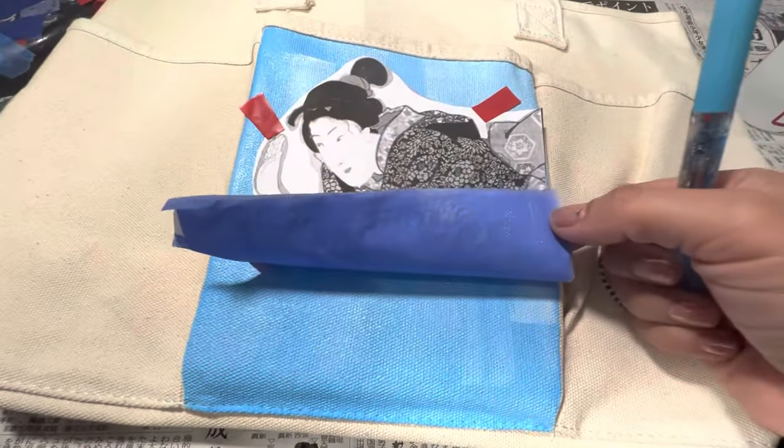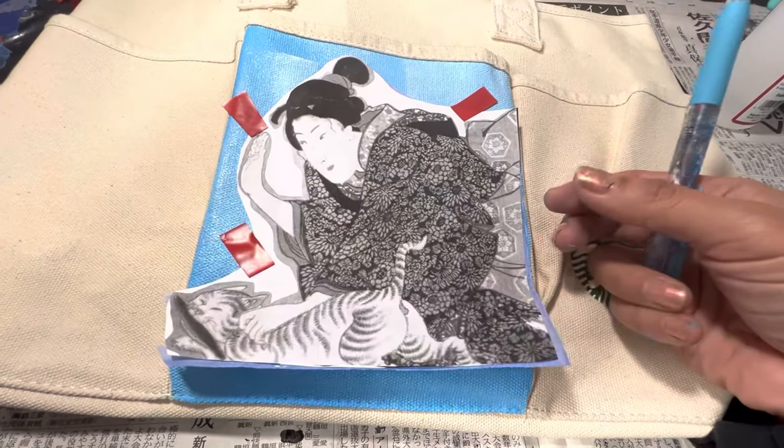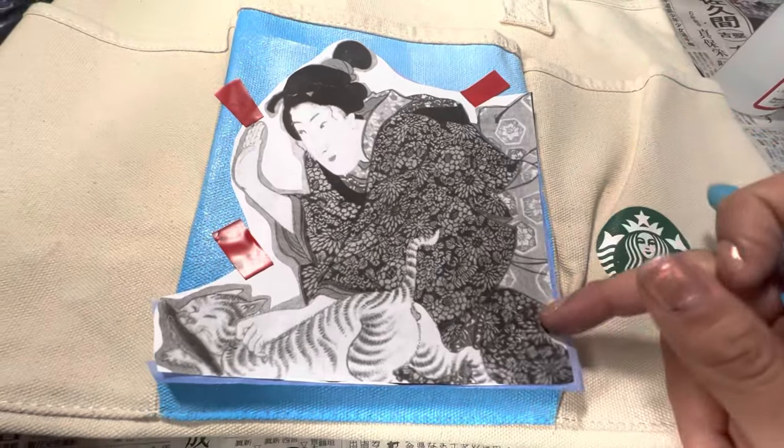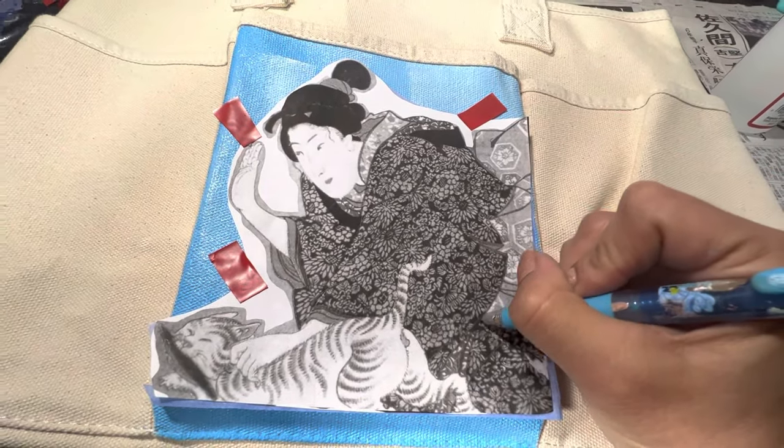This is the geisha spanking a cat printed out on plain old paper. I have it glued to blue Saral transfer paper. All I need to do is press down on what is already printed and then I have perfect line work to follow.